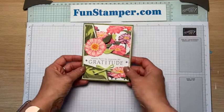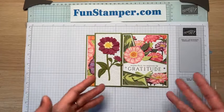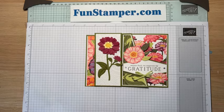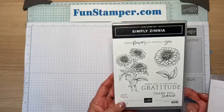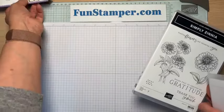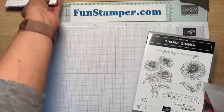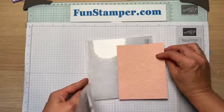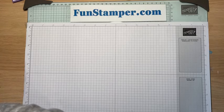First let me show you the Zinnias so you have an idea, and I wanted to give you tips and tricks especially for die-cutting flowers. When I started playing last night I was a little frustrated because it didn't really work for me at first. So here is the Simple Zinnia stamp set — really beautiful, super easy to color in different colors. And there's also a 3D embossing folder — super cool, you can see the texture.